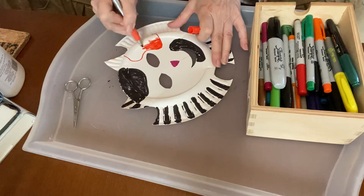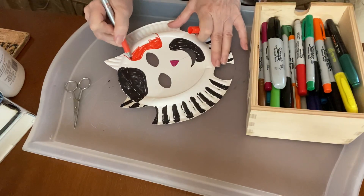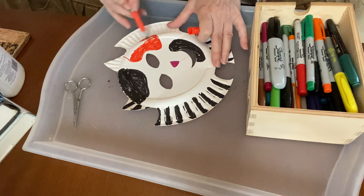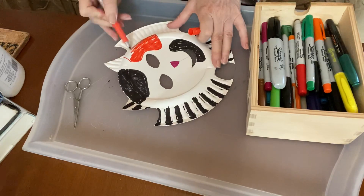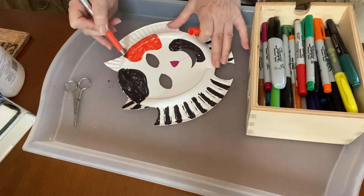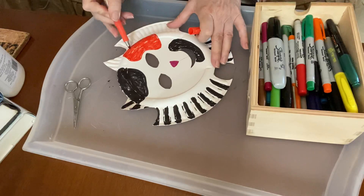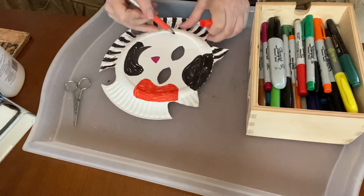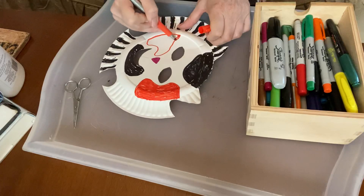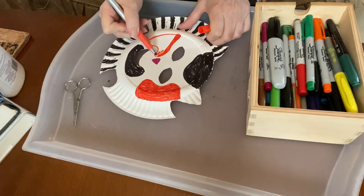Calico kitties are those cats that you see that have orange, white, black, sometimes gray, some brown — several different colors on them. I'm coloring this quickly, but you can take your time and really think about how you want it to look. You could even plan it out more, put some pencil lines on there and really have it planned out. Or you can just do it as you go.